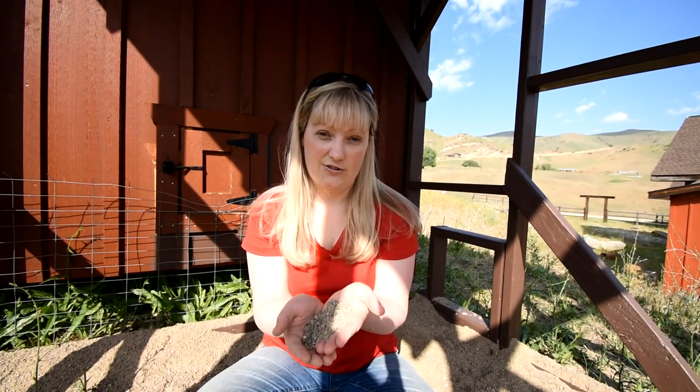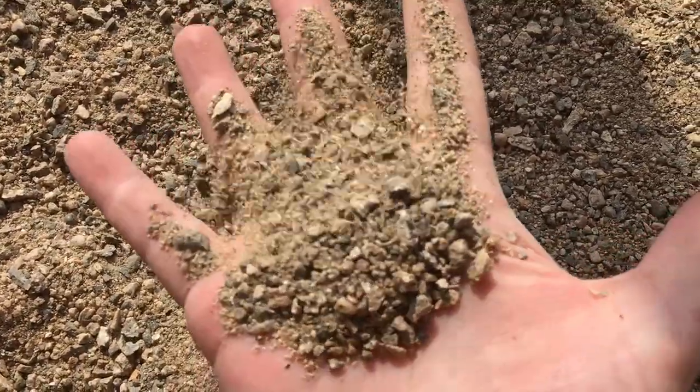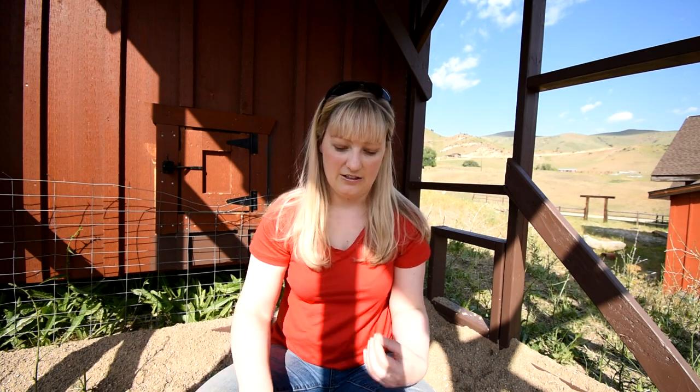So if your sand is fine-grained and high in silica, I would still recommend getting some better sand delivered for your run. The sand I have here is a granitic sand — basically crushed granitic rock — so it does have some quartz in it. Granite is quartz-rich but it also has a lot of feldspars and it's medium to coarse grained. You always want your sand to be medium to coarse grained, because that way your chickens aren't able to inhale that quartz or other silicate minerals that can cause scarring in the lungs.